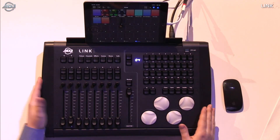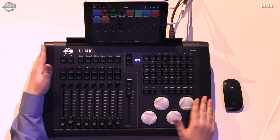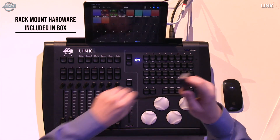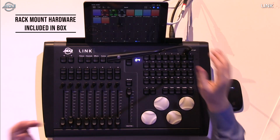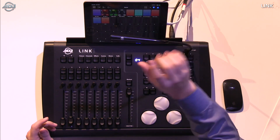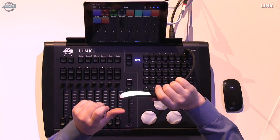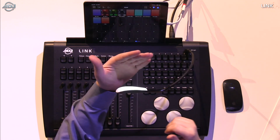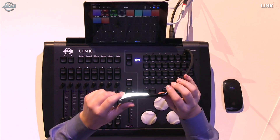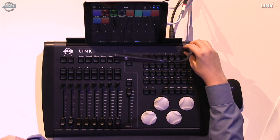Out of the box you will get the console, and you'll also get this USB light. I'll go ahead and plug it in — it stays exactly where you want it and has a touch-sensitive button on top. You hit it once for low mode, again for medium, a third time for high, and a fourth time to turn it off.